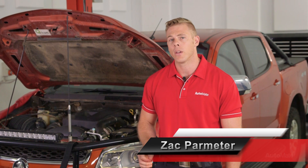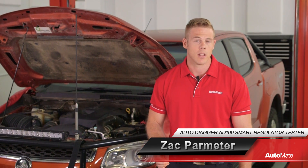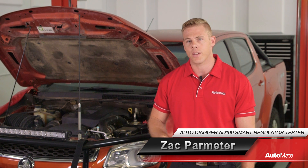Diagnosing a suspected regulator fault usually requires the alternator to be removed and bench tested. But sadly, with newer model vehicles, this task can be quite labour intensive, making misdiagnosis a costly experiment.